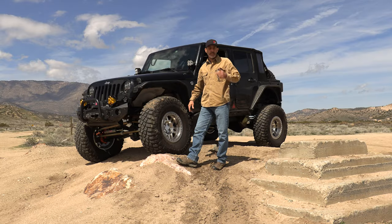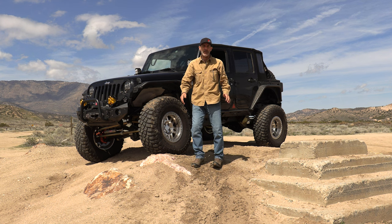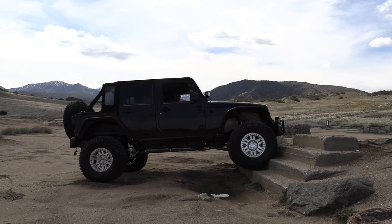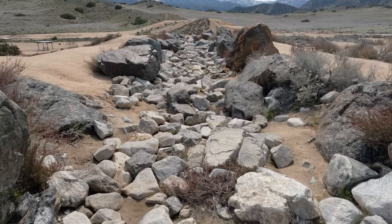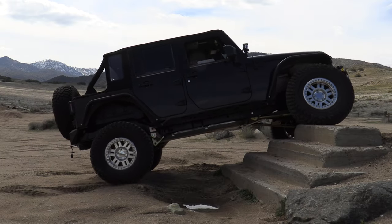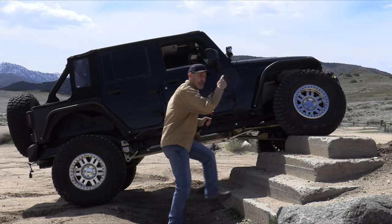We'll put it in four low and hit some stuff. Actually, let's try to climb this little stair stepper here just to flex it out all the way and check for clearance. We'll start with the easy stuff and work our way into it — I think I want to hit that sluice again, I had such a good time on that. Let's get busy.